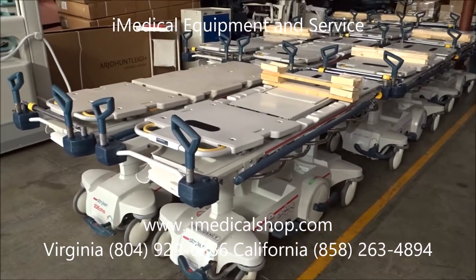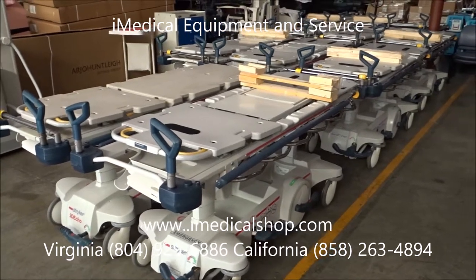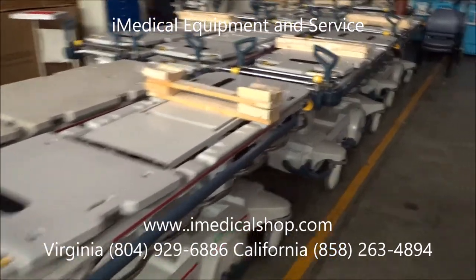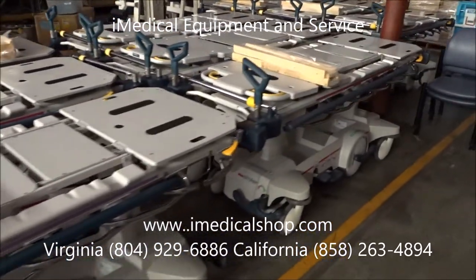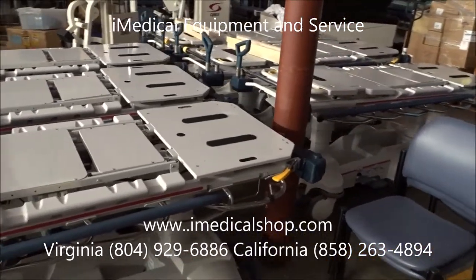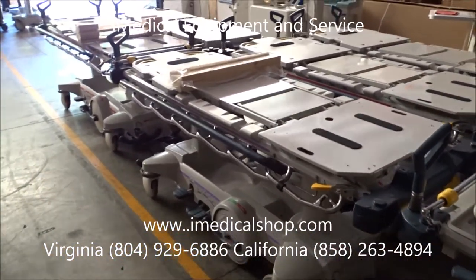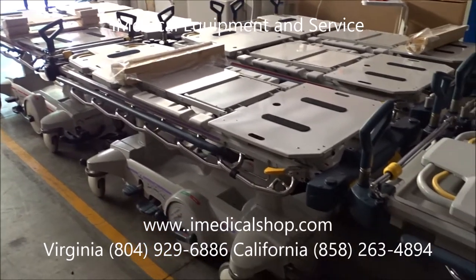We sell a lot of Strykers — the 1005s, the 1015s, and also the 5050s. We sell a lot of Hilrom TranStars as well. The 1005s and 1015s are referred to as the M-Series stretchers. We also have the newest Prime Series stretchers, and we do sell the older models — the Renaissance and other older Stryker versions.